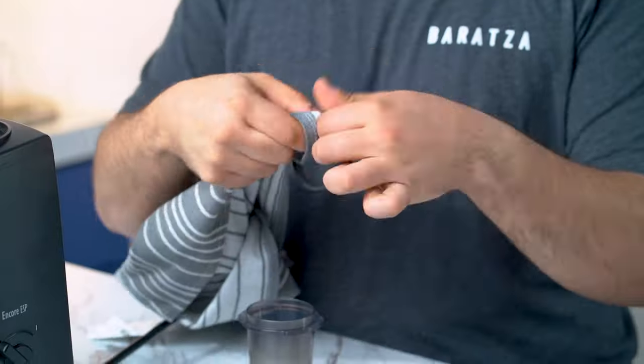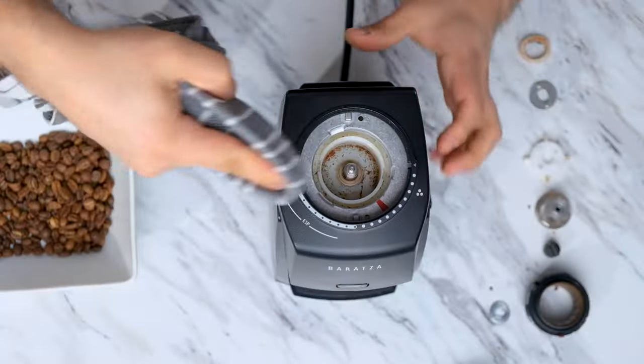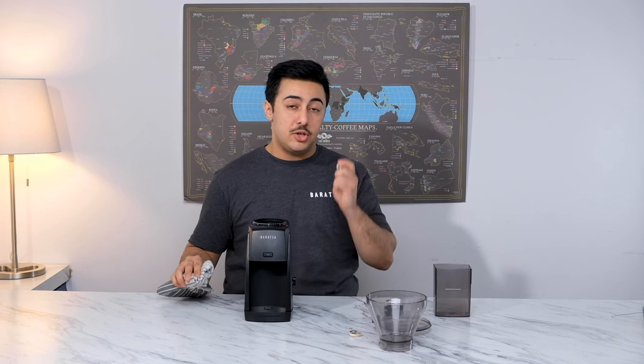I'm also going to use a warm non-scented soapy towel to clean out all the parts that we set aside earlier. After cleaning all the parts, you want to make sure to go through all parts and dry them off completely. You don't want your burrs to get oxidized.